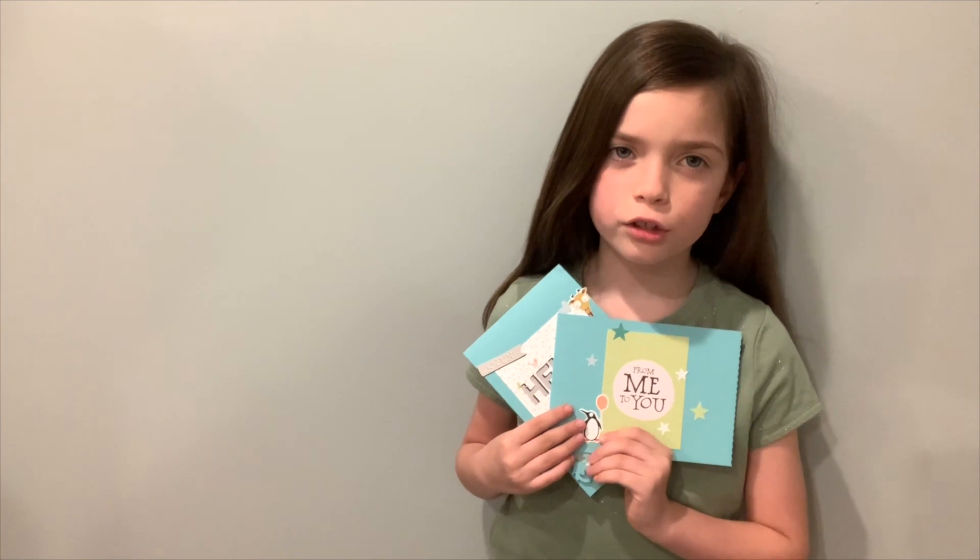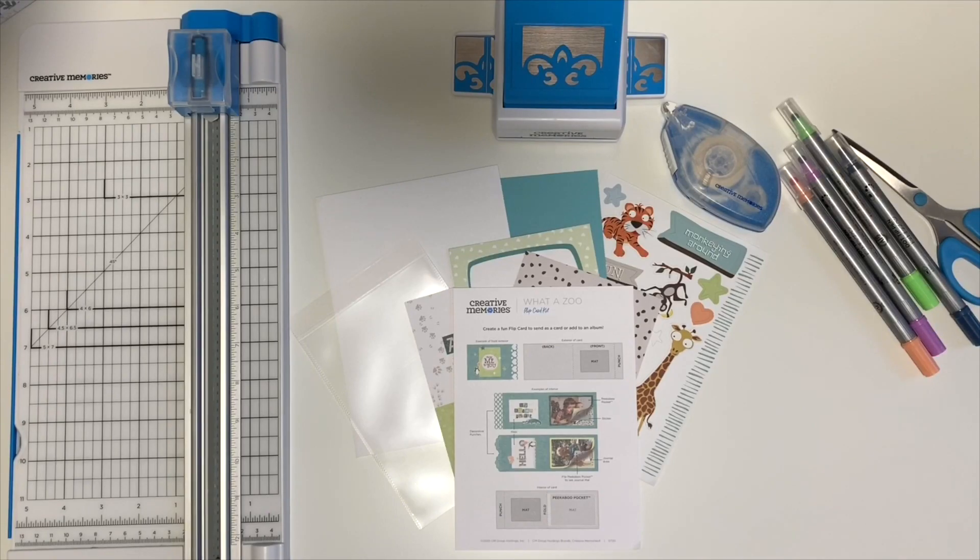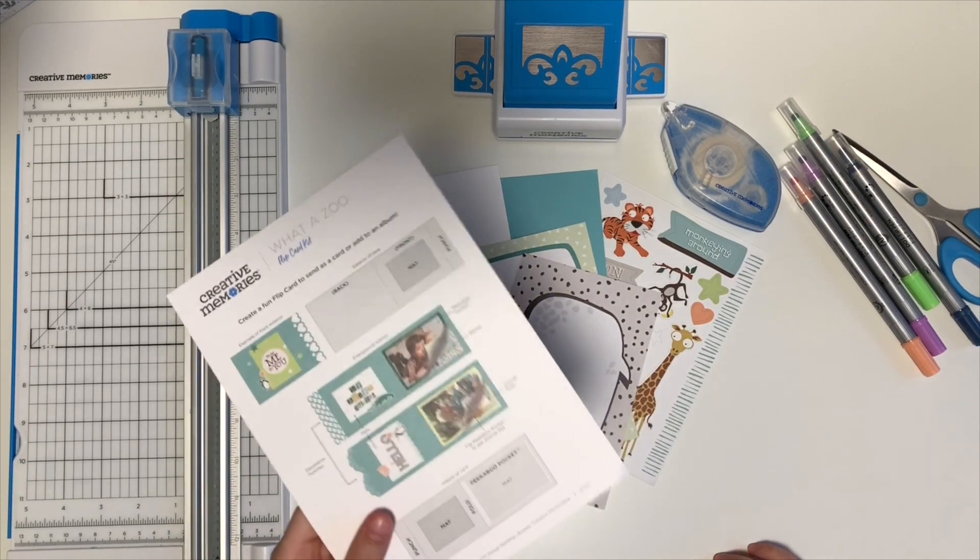Hi, I would like to introduce you to the new What is Zoo flip card kit. We're going to begin by sharing with you what comes in the new What is Zoo flip card kit.